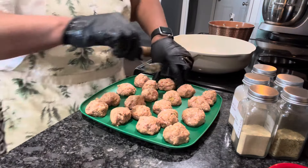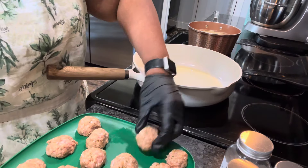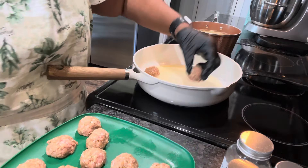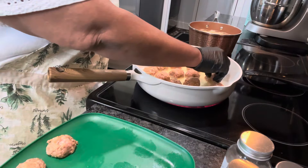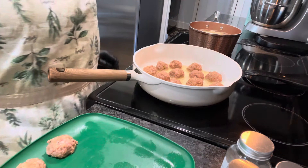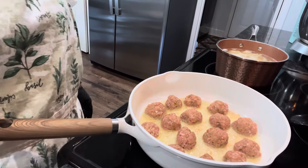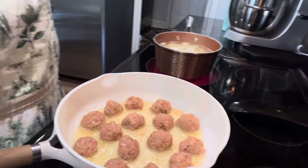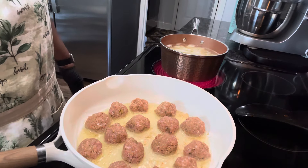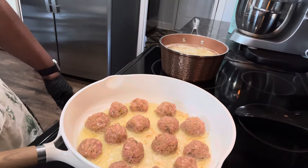These are our turkey meatballs, we're gonna get ready to put them in our skillet. Our oil is ready. Let's go ahead and place our meatballs down in the oil like this. That's about all I can do. We're going to let those cook for about three minutes on each side. Over here I've taken five whole potatoes, cut those up for our mashed potatoes. We're going to let these boil and get soft, then we're going to make mashed potatoes.